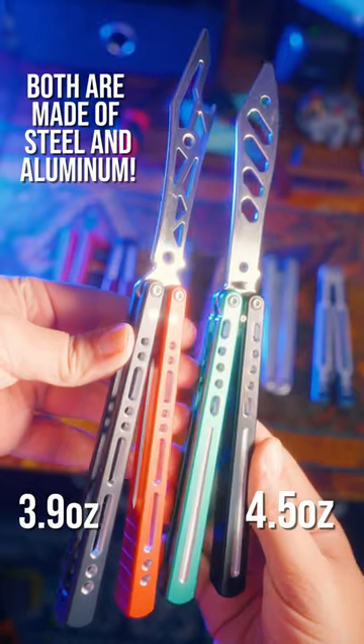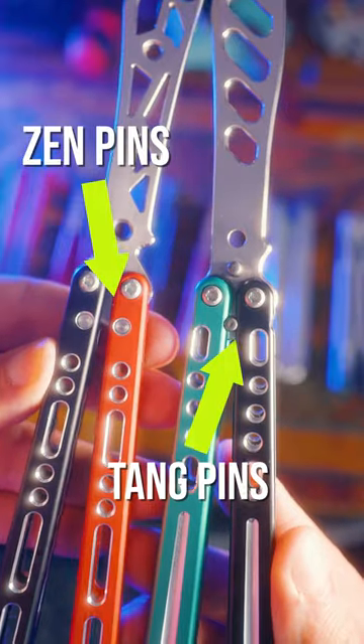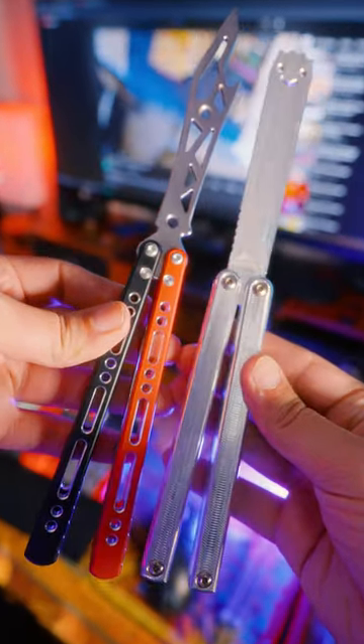It's significantly lighter and has Zen pins instead of Tang pins, and for me it flips pretty awesome. It's light for how long the handles are, and the blade is honestly one of the cooler looking blades I've seen in this hobby. It's not going to be for everybody, but I enjoy it quite a bit.